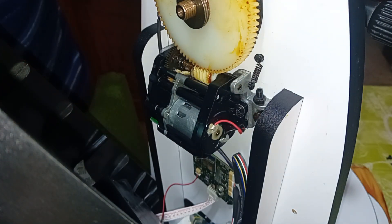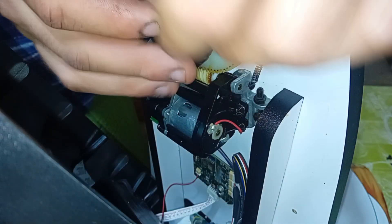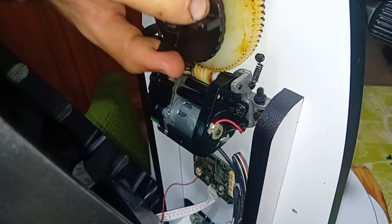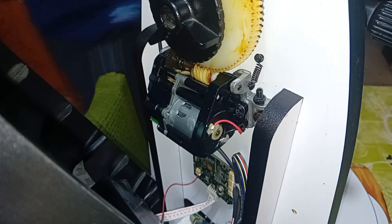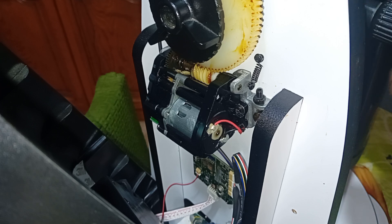Now we're going to put this one back — lock the clutch and see if the backlash went away. While you are here it's a good idea to grease up the gears. I did mine already, they're a bit messy, but let's grease up.